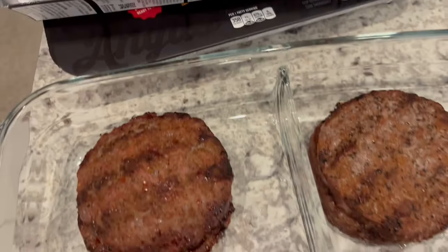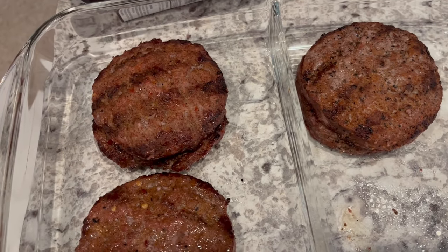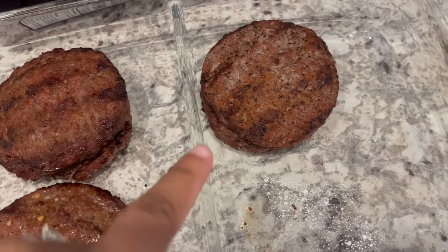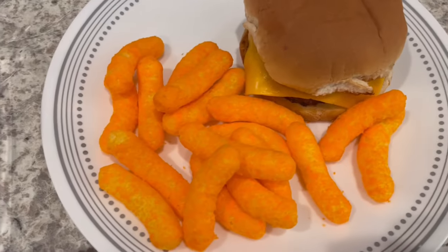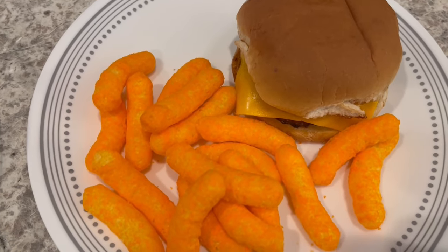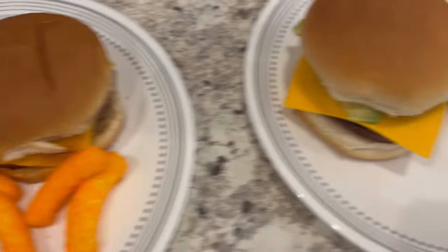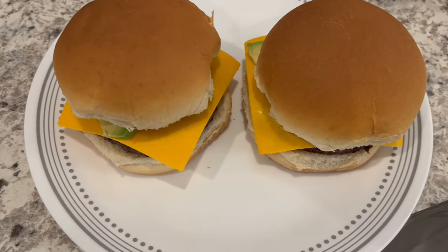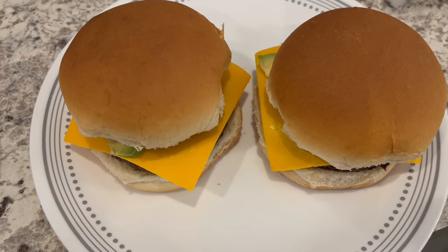Howard grilled them for us. This one is the bacon barbecue, and then this one is the garlic and peppercorn. I am having the garlic peppercorn with some cheese puffs from HEB. Howard has one of each burger — no cheese puffs for him — but he has some cheese and avocado on there.